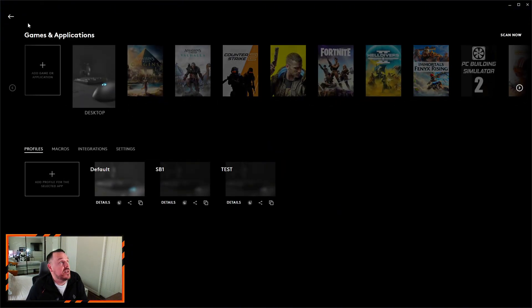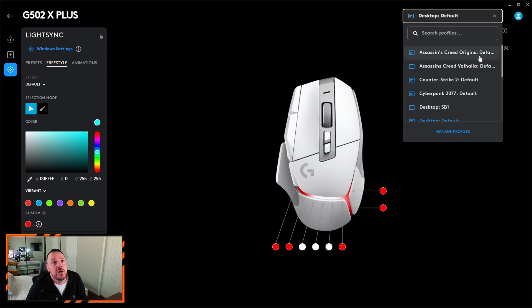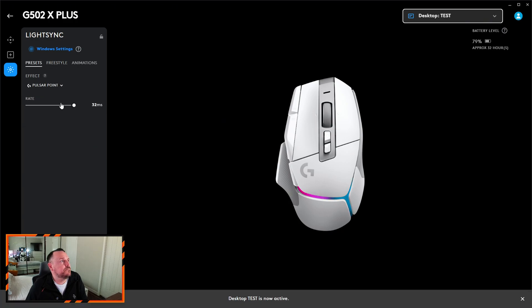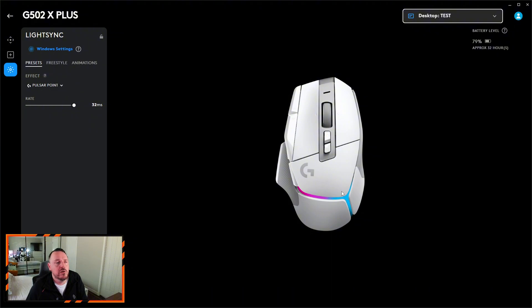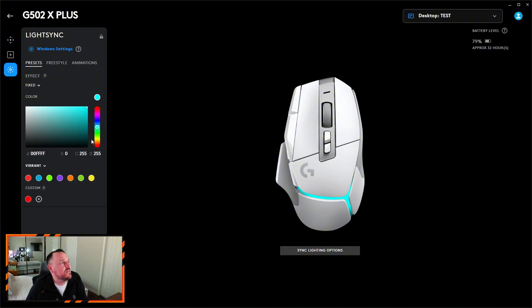That profile is now created. If we hit the back button at the top we should see there is now a desktop 'test' profile. If we click on test — to show you how this is actually working — I'll change the colour from the standard pulsing purple and blue that you're seeing at the moment. We'll change it to something fixed — we'll give it a green colour so it stands out. Hopefully you can see on screen that it is actually green now.